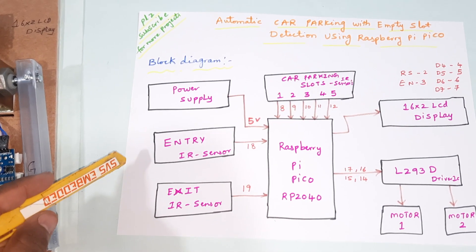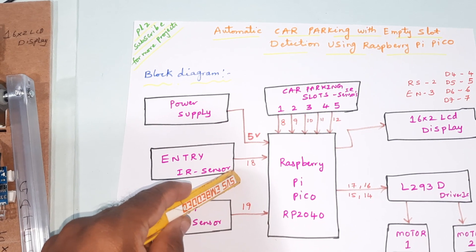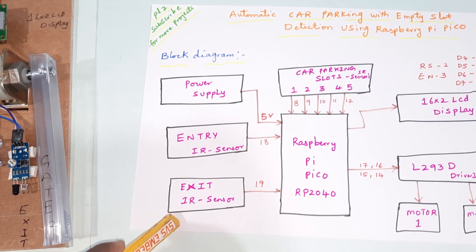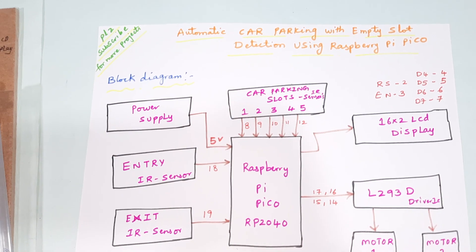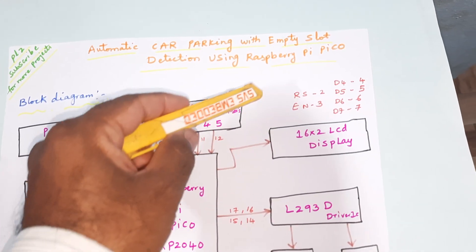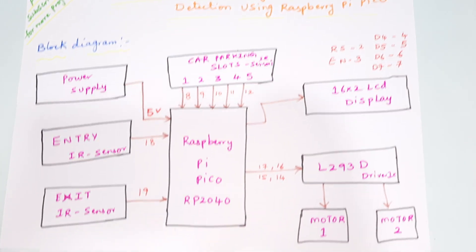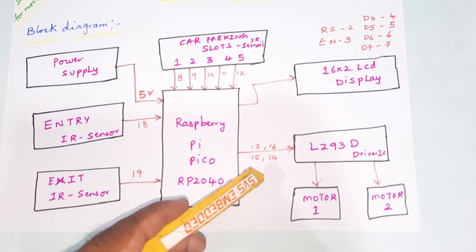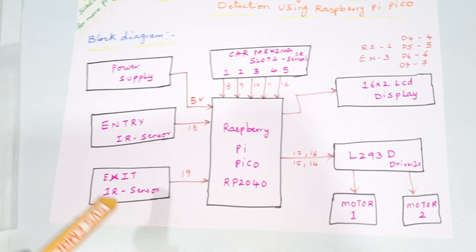We are using a total of 7 IR sensors. The entry IR sensor is connected to digital input pin 18, and the exit sensor is connected to pin 19. Car parking slot detections use 5 slots connected to pins 8, 9, 10, 11, and 12. A 16x2 LCD display is connected via RS, Enable, D4, D5, D6, D7 on pins 2 through 7. The L293D motor driver IC is connected to pins 17, 16, 15, and 14 for motor 1 and motor 2 — one for the entry gate motor and one for the exit gate motor — with a 5-volt power supply.